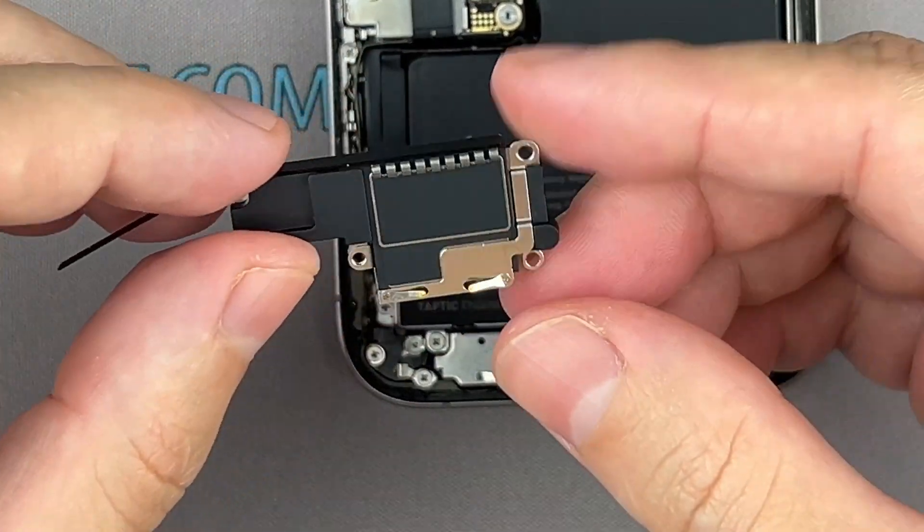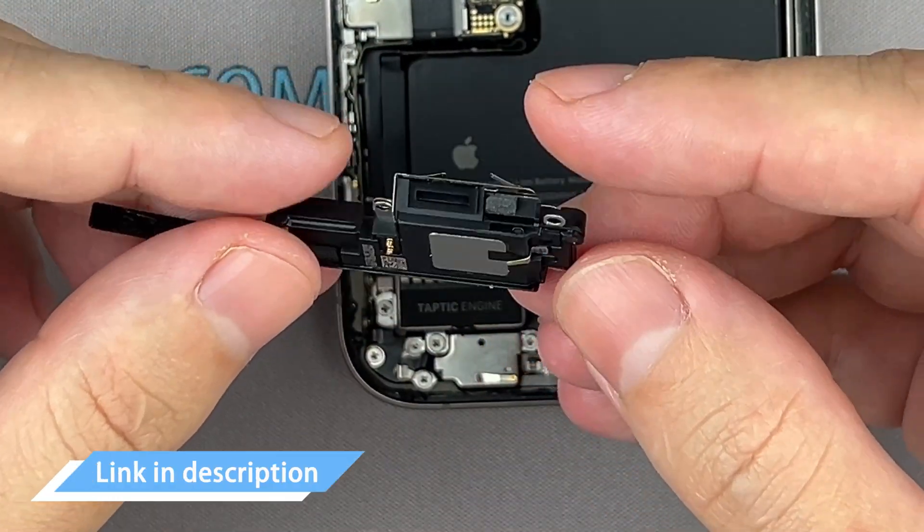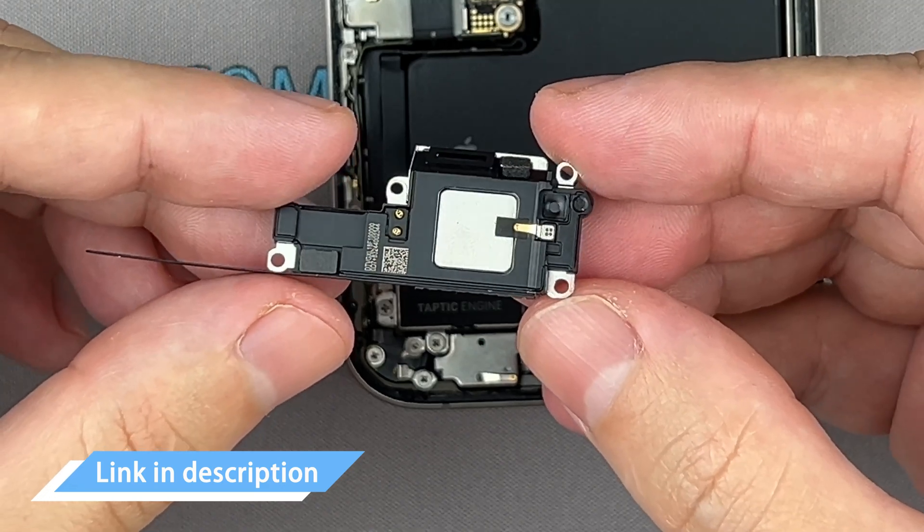You can now replace the loudspeaker. In the description, there's a link where you can buy a new loudspeaker for your iPhone.